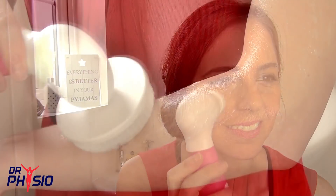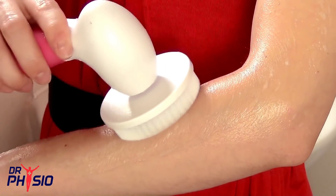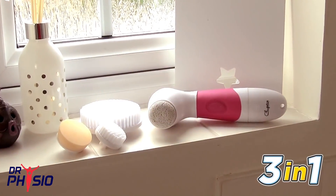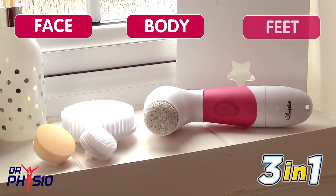Now your skin can feel refreshed and revitalized from the comfort of your own home with a unique spa experience from the Cleopatra Waterproof Facial Body and Feet Cleansing Brush.